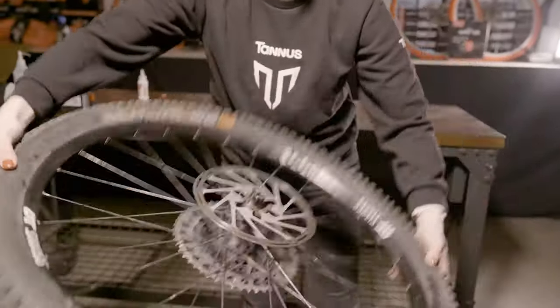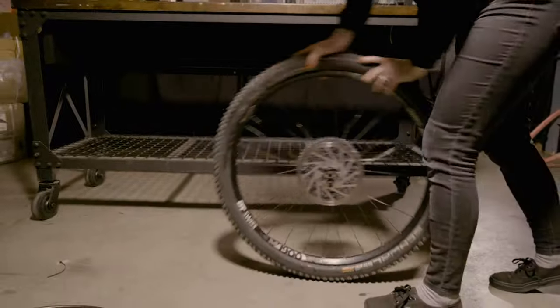If you're having a hard time getting the bead to seat, check your tape to make sure it doesn't leak, and then use a bit of window cleaner on the portion of the bead that won't seat. Continue to add pressure until the bead seats, but we don't recommend going above 40 psi or so. Once it's set, give the tire a couple bounces, shake it, spin it, and move it so the sealant is evenly distributed in the tire.